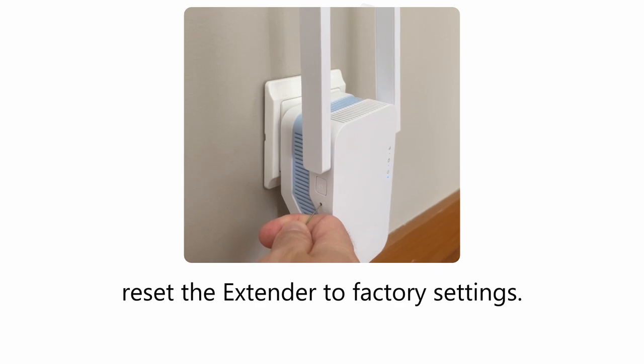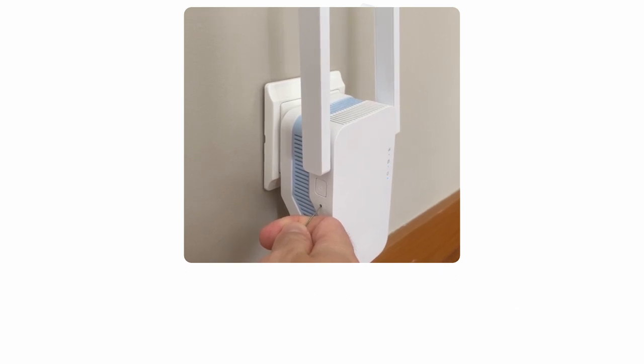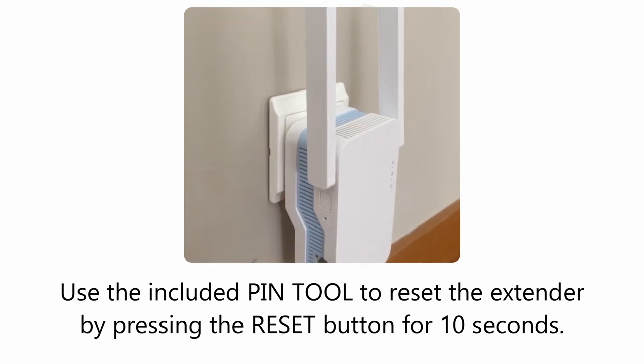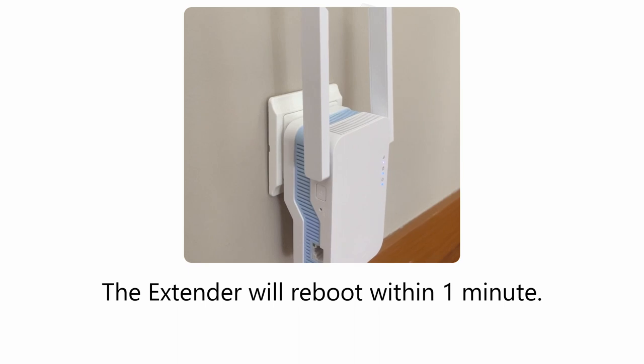If your extender does not work as expected or if the previous setup was unsuccessful, reset the extender to factory settings. Use the included pin tool to reset the extender by pressing the reset button for 10 seconds. The extender will reboot within one minute.